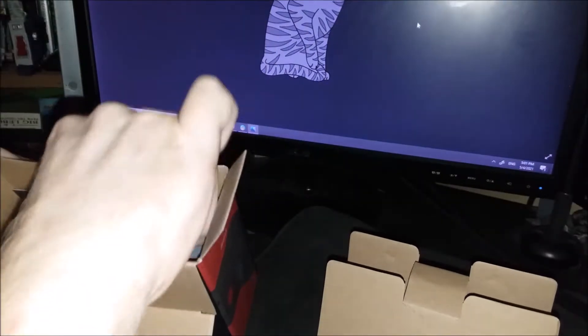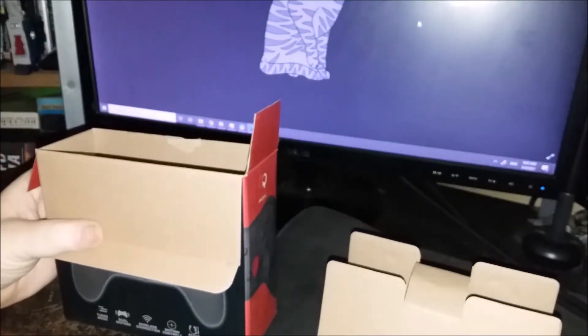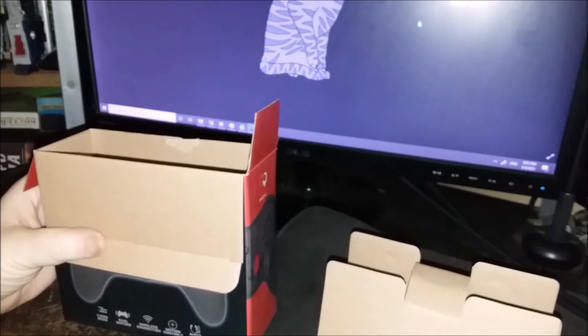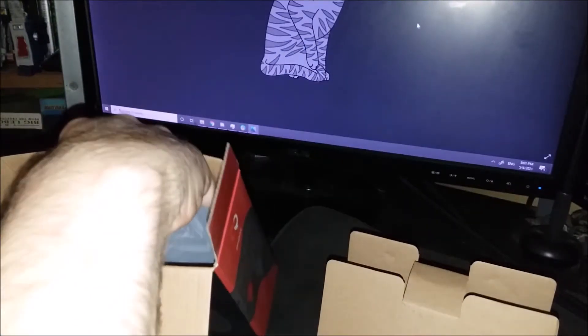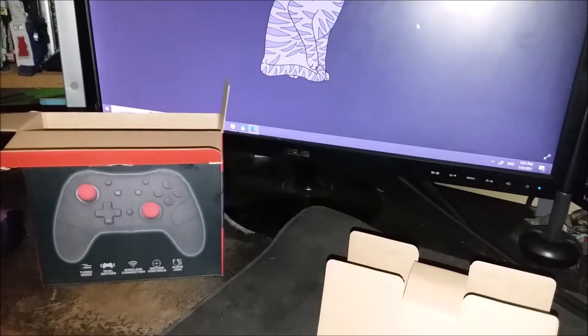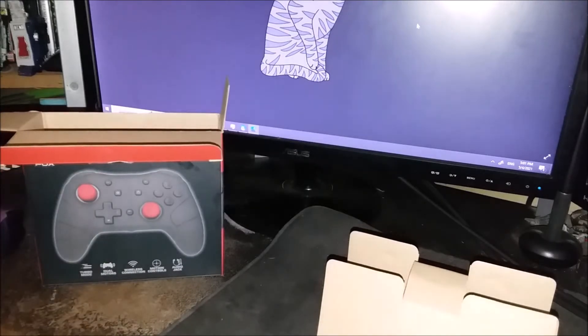Pretty standard boxing. Got a card in here: 'Share your review, get a $20 Amazon gift card right now.' I wonder if that is actually valid — we shall see. They did send this to me. It is also a fairly affordable controller, clocking in at about $29.99.